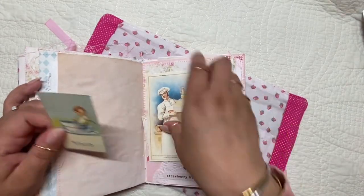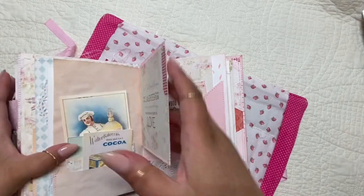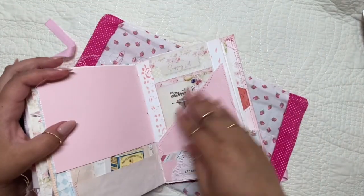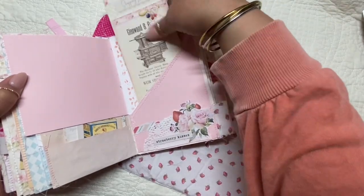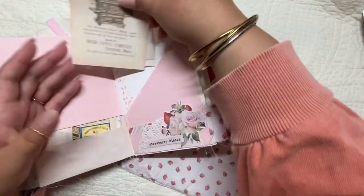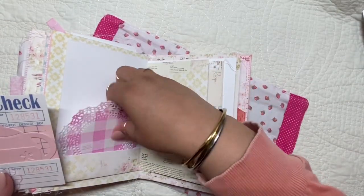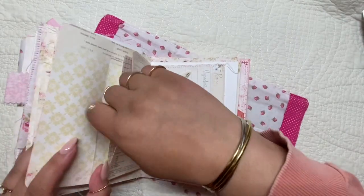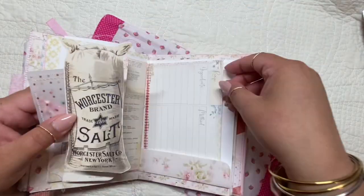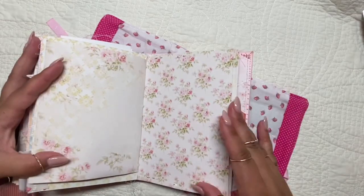I had a lot of fun making this journal. I actually made one very similar for my niece for the holidays, because she has a little baking business — she makes treats and what have you. I thought it would be a great gift for her to store all her favorite recipes. After I made one for her I fell in love with it, and I wanted to make one for myself too. You can see all the little pockets, full of recipe cards and ephemera and little things to decorate with.